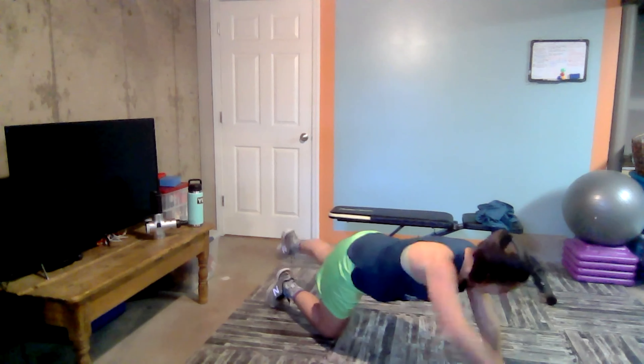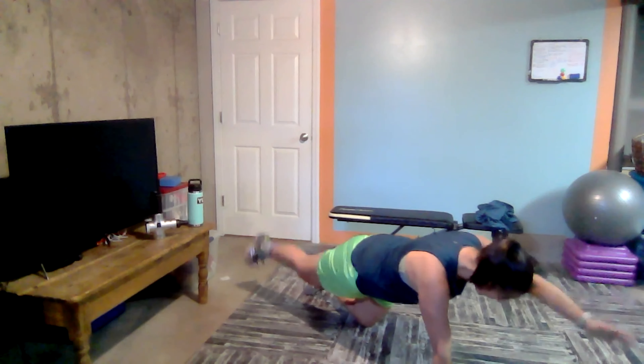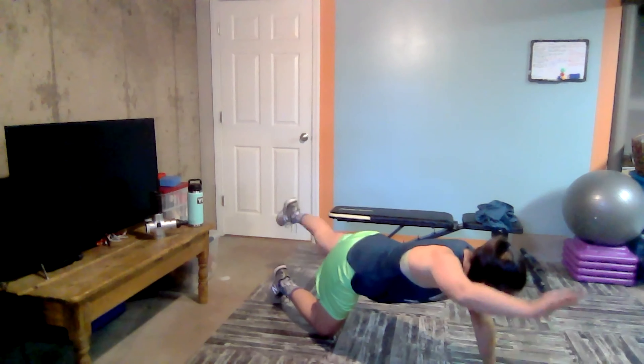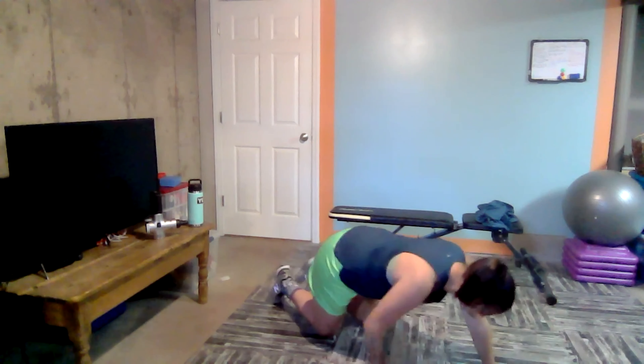Five, four, three, two, one. One more time each side. Here we go. Four, three, two, one. And five, four, three, two, and one. Nice job, guys. We made it through our first workout circuit. We're going to head into our second workout circuit. But get yourself a drink of water first. I'm sure you guys are killing it at home. Great job. Great energy. And welcome to Saturday morning.